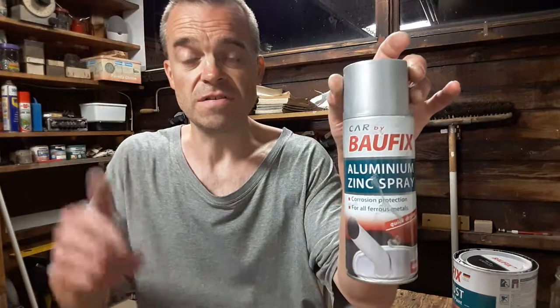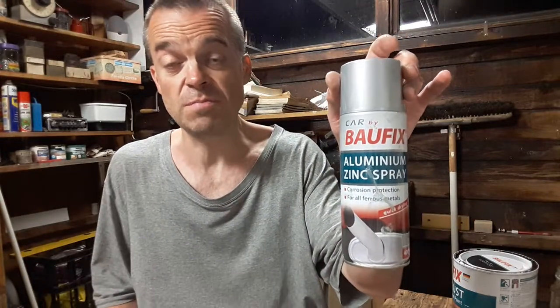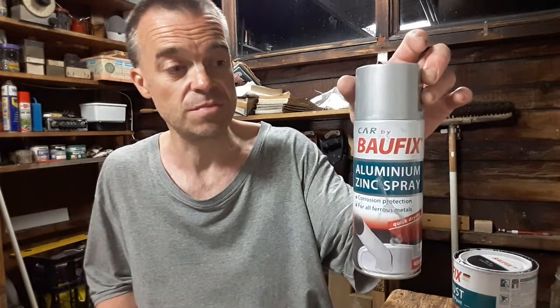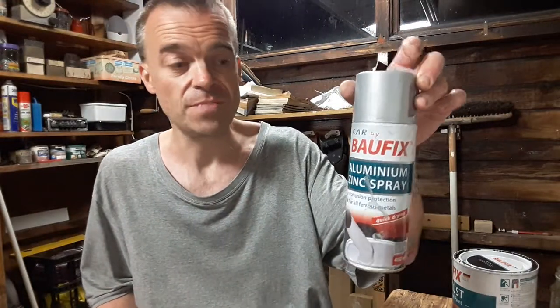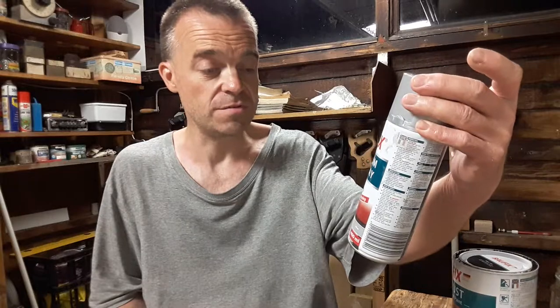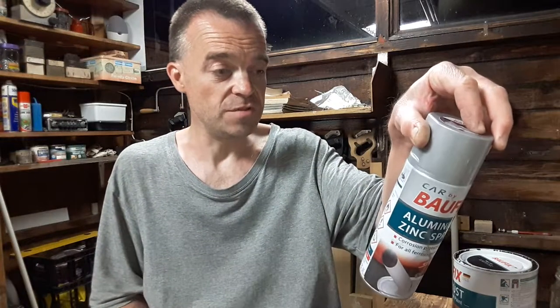I've used this in the past as an undercoat on different things and then put the spray lacquer over the top, and it's been perfectly alright — gives it a metallic grey finish on different jobs. Table lamps, light fittings, that type of thing. That's aluminium zinc spray corrosion protection for all ferrous metals, quick drying, overpaintable in 24 hours.